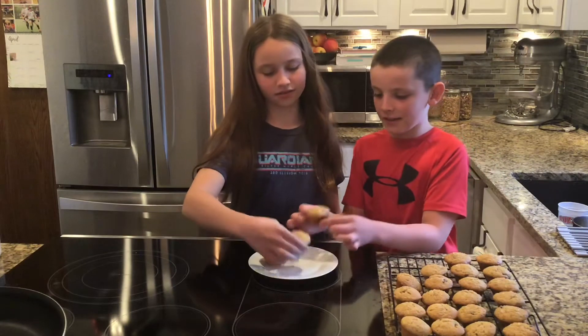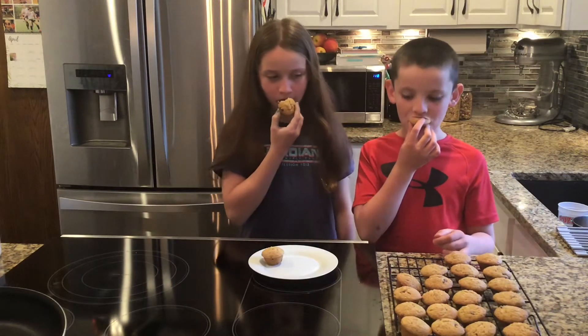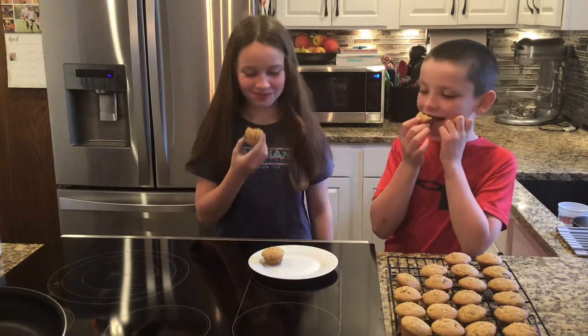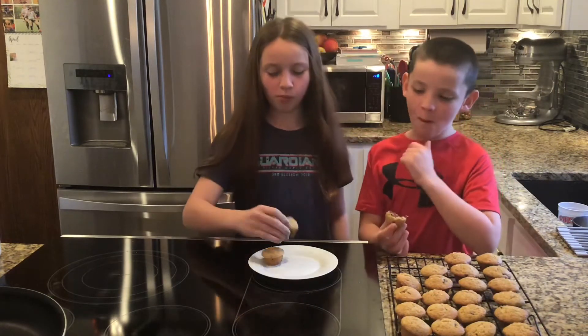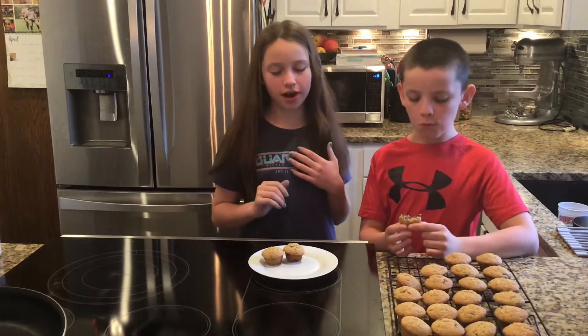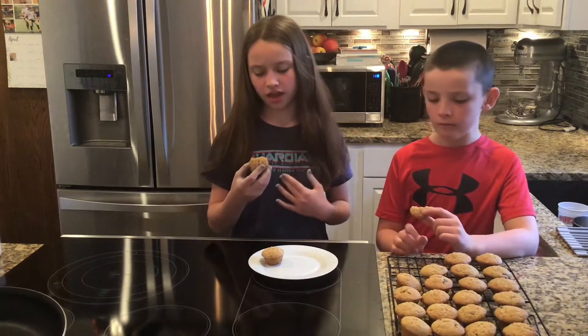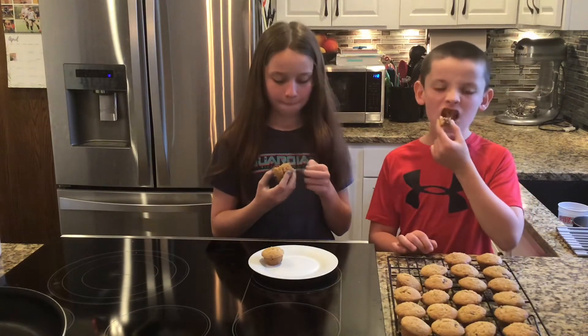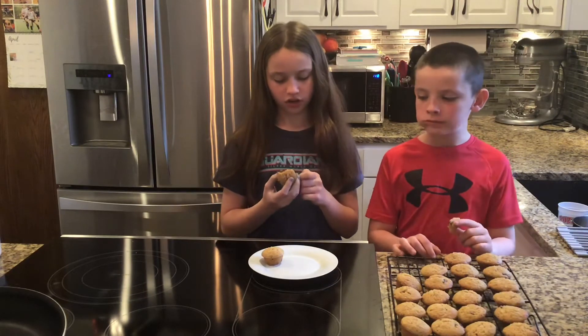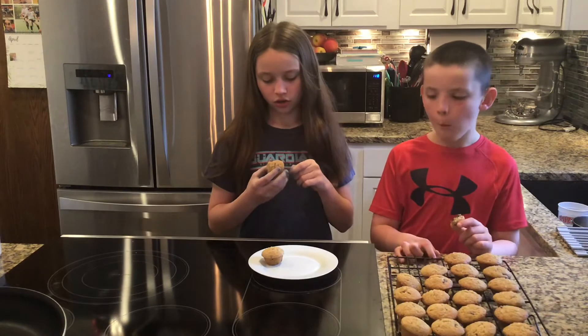Alan and Ryan were busy doing school work while I made these, but they still get to do the taste test. I think it's good — I like the peanut butter and the chocolate flavor. If you have the ingredients to try this, you should definitely try this, and you can have this for breakfast too.